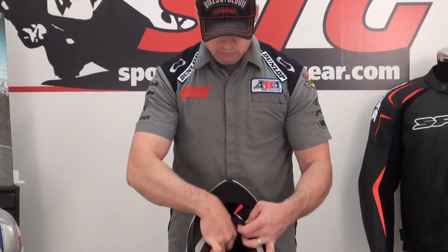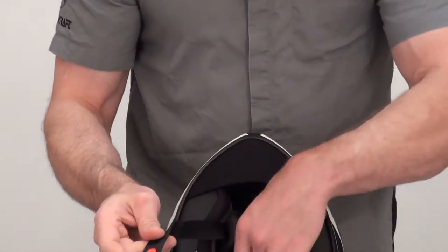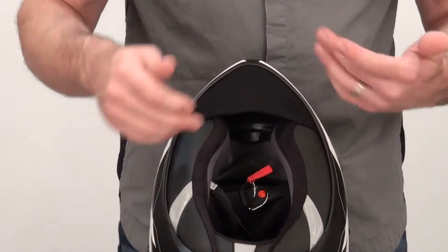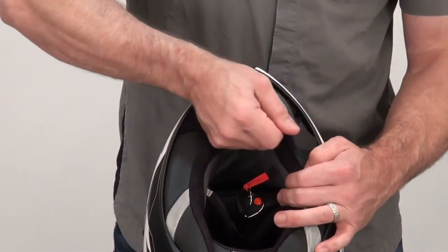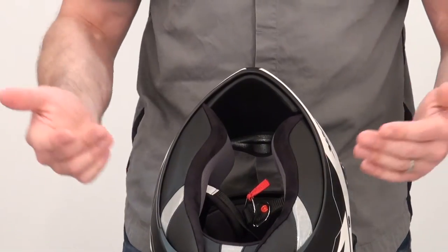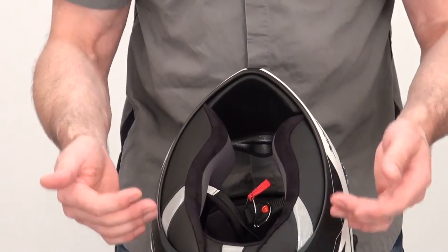Double D ring helmet strap, with a little snap to hold the excess strap out of the way. Comes with a removable chin curtain — I've got it installed right now. Easy in, easy out. Removable, washable, replaceable.